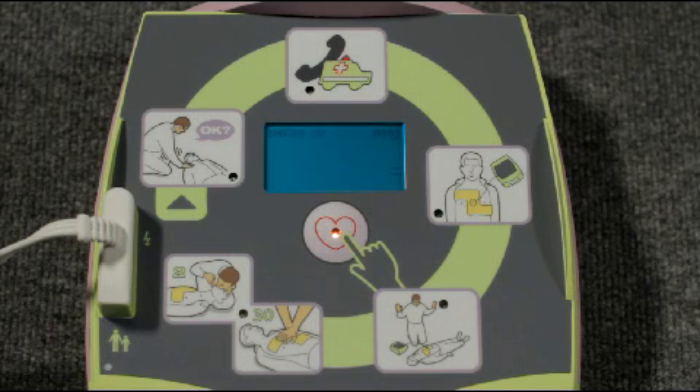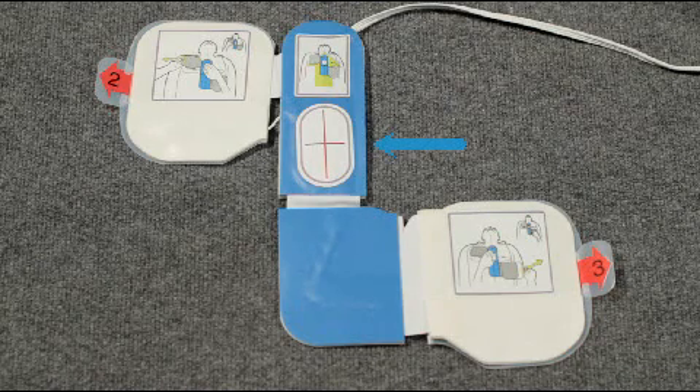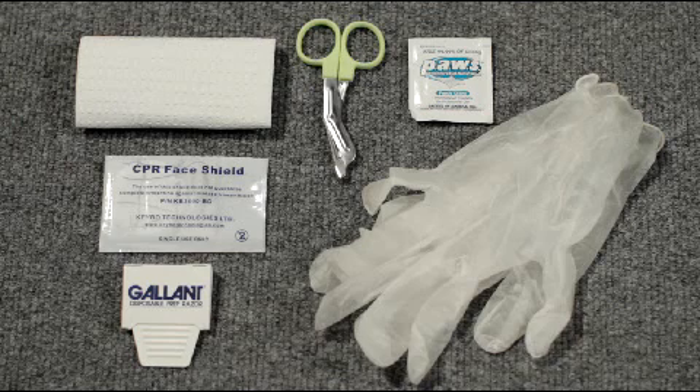It also has a screen display that simultaneously shows all voice prompts as text, along with pictorial icons depicting the various things you should do as you proceed through a rescue. And it has a one-piece electrode pad for analyzing the heart and delivering a shock, and a CPR landmark that allows the AED Plus to see your chest compressions and encourage you to perform CPR at the correct rate and depth.